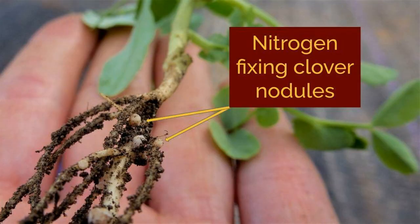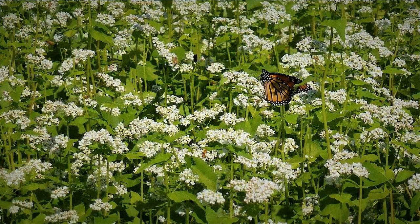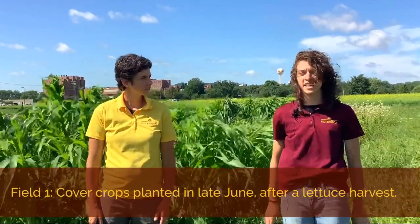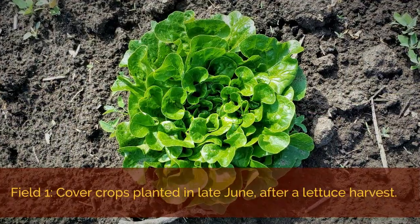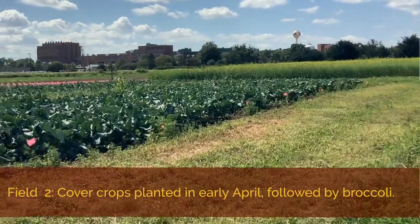Summer cover cropping offers the opportunity to add nitrogen fixation and biomass incorporation to the vegetable rotation, and also to increase the diversity of plants on the farm landscape, particularly the diversity of flowering plants which can attract pollinators and other beneficial insects. The cover crops that we're standing in today were planted in late June after we harvested lettuce from this field. On the other side of the alley, we planted the same cover crops in April and then terminated them in early July.